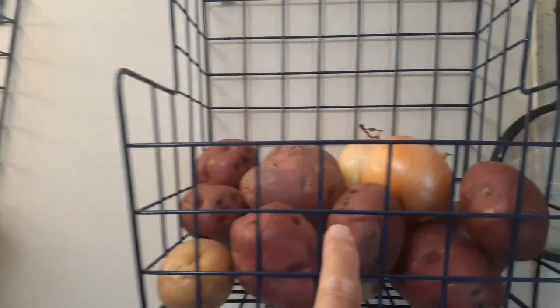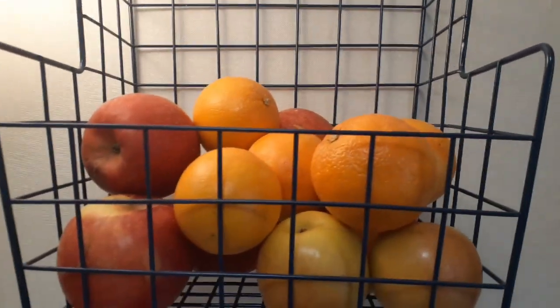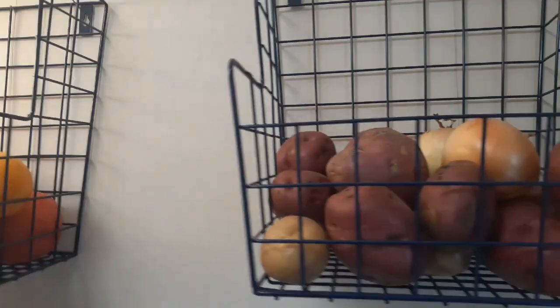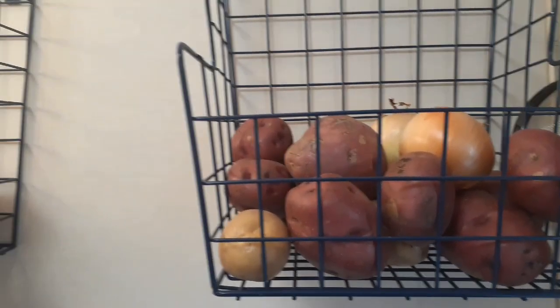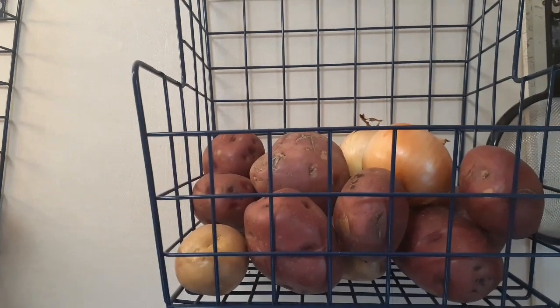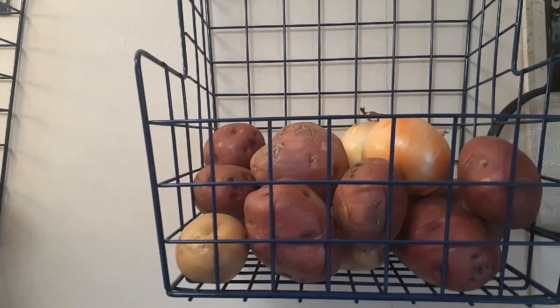I've got potatoes and onions in one basket, and oranges and apples in the other. I think it works out better for the produce. My goal is not to have too many chips or too much bread in the house at one time, so I took them out of there. I just wanted to show that part.